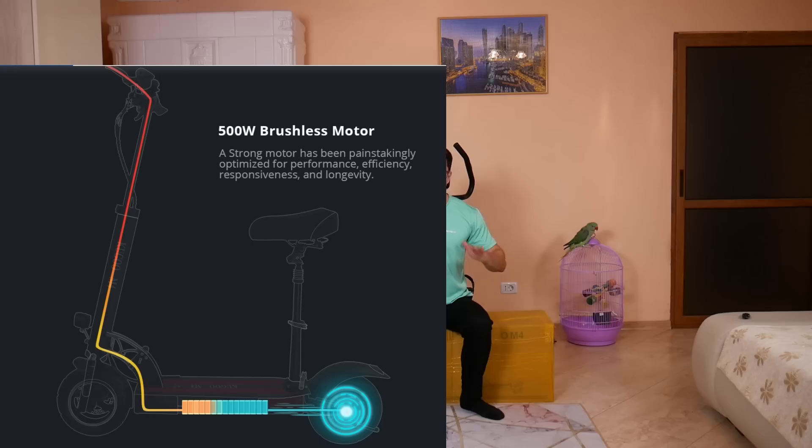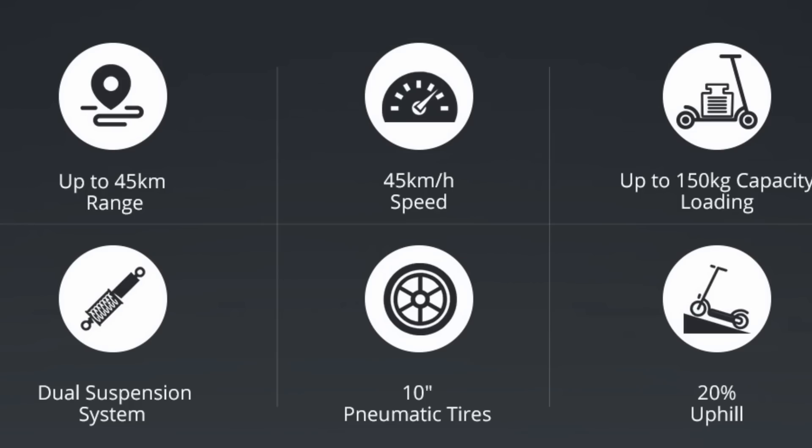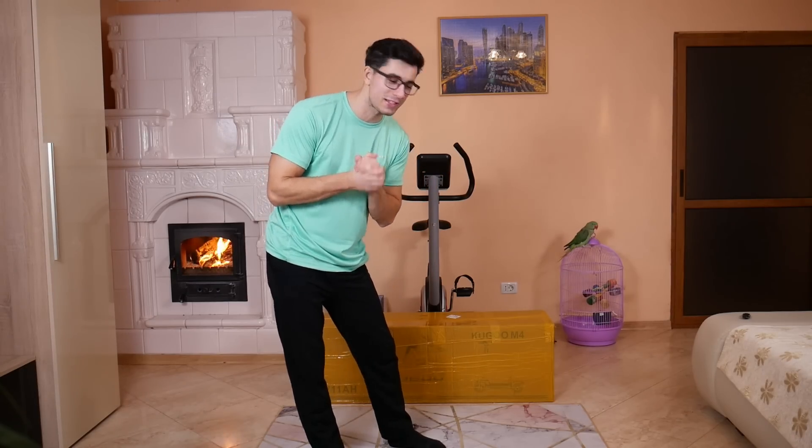Nu cunosc foarte multe specificații. Știu doar că e o trotinetă de 500 de wați, ceva mai puternică decât cealaltă. E o trotinetă care, după cum am văzut eu, arată ca un fel de mini scooter, adică are și șa și atinge o viteză de aproximativ 45-50 de km pe oră. Ceea ce e wow, pentru o trotinetă e ca un scooter, adică merge ca o bicicletă foarte rapidă, ca o cursieră. Nu mai stăm pe gânduri, o să-i facem acum unboxing-ul, puneți acolo un mare like!